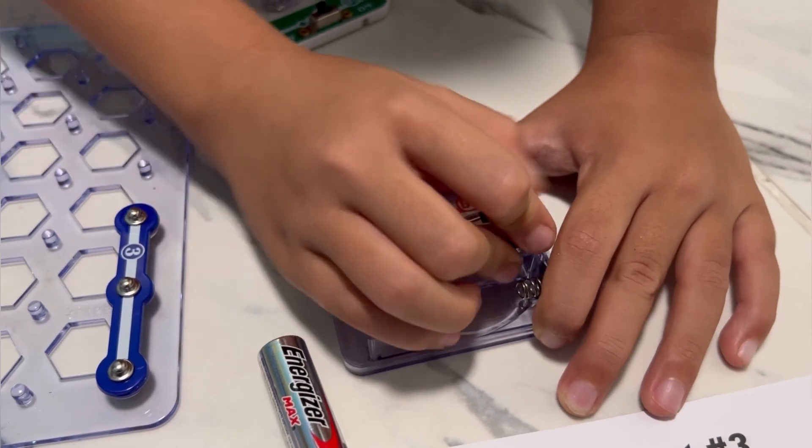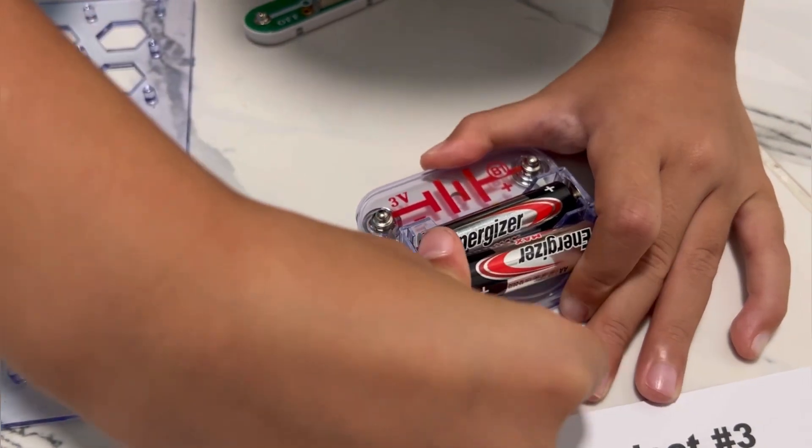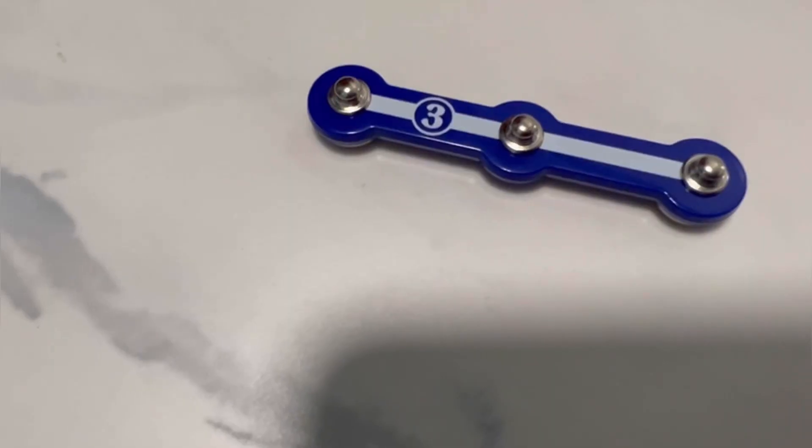The batteries are not included, so you will need to provide them — it's 2AA batteries, and you're going to place them on the battery holder, which is part B1.